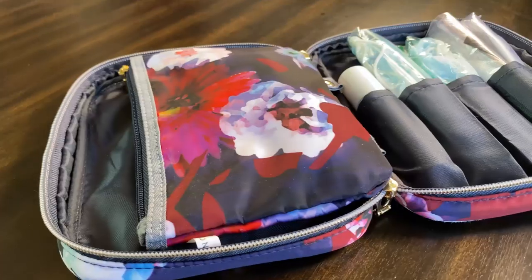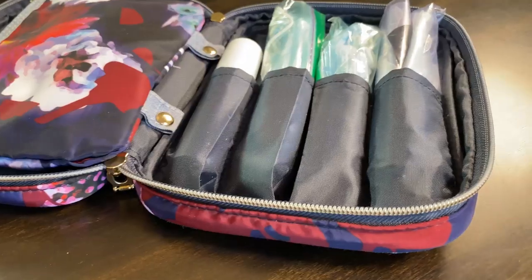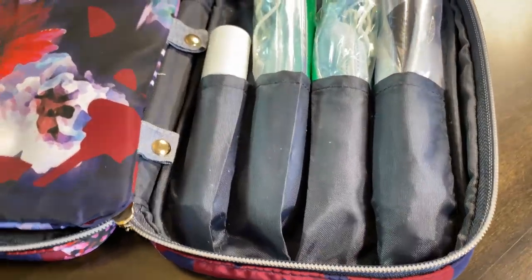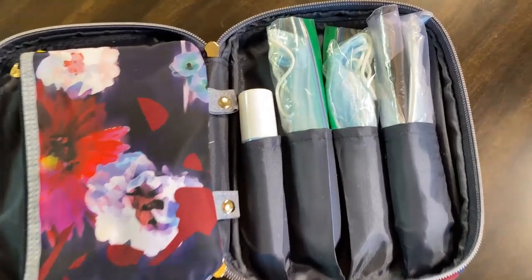This DIY sanitizing kit is, for me, a must-have now knowing what we know. I hope you guys enjoyed this video — let me know in the comments below what you would add to your DIY travel sanitizing kit, and I'll see you in the next one. Bye!